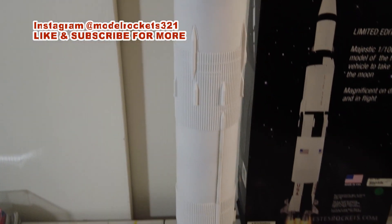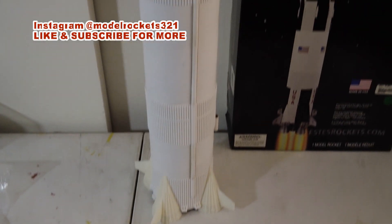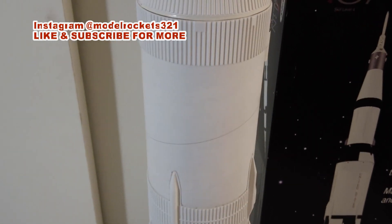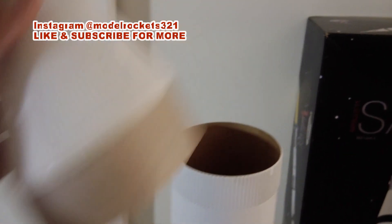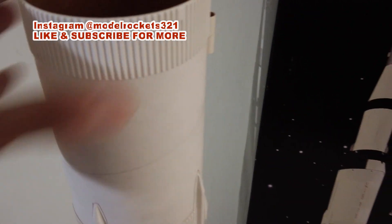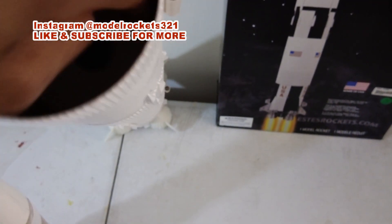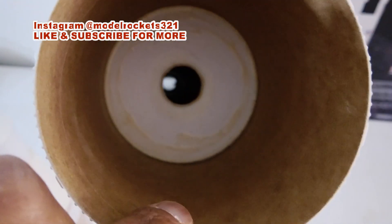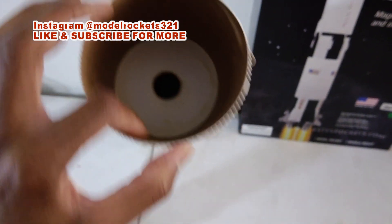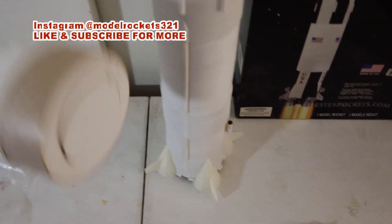The mighty Saturn is all complete as far as the build — it's all together. I'm going to do a little reinforced gluing in here because I've had motors kato and blow that piece. There's already a lot of glue in there, but I'm going to add a little more just for my own safety and security — just want to be sure.